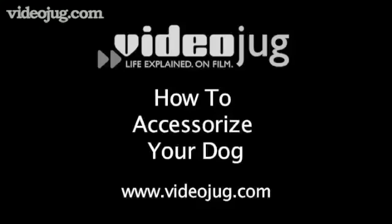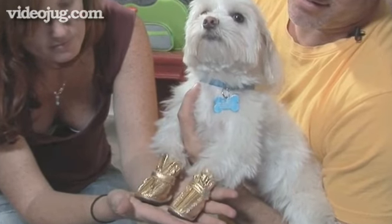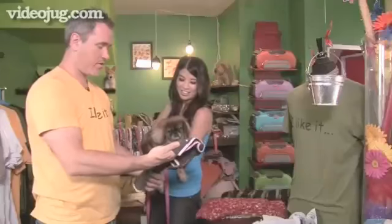How to Accessorize Your Dog. When it comes to dog fashion, it's all in the details. Hello and welcome to VideoJug. I'm Jesse Lorette and I'm owner of LA Doggy Style. I'm also the in-house groomer and a consultant on dressing up your dog.